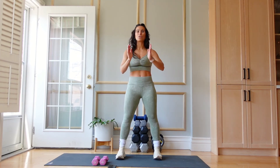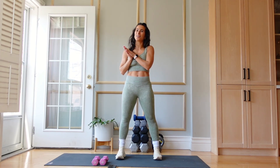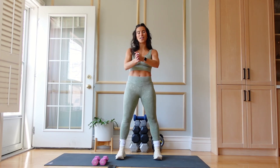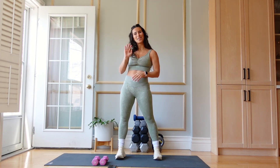My arms are feeling it, I'm sure yours are too. If you like this workout, please go ahead, like, subscribe, follow, share with a friend, and I will see you soon. Bye.